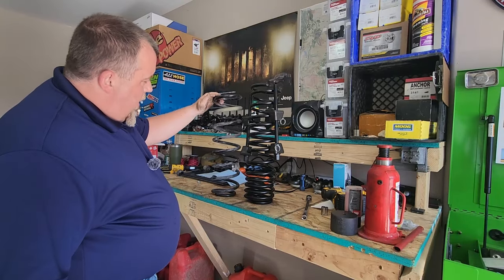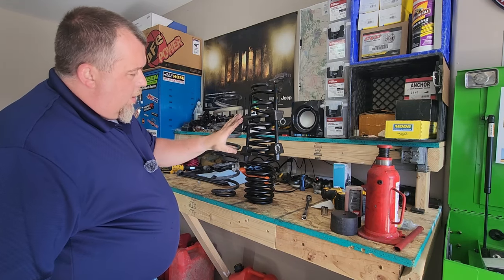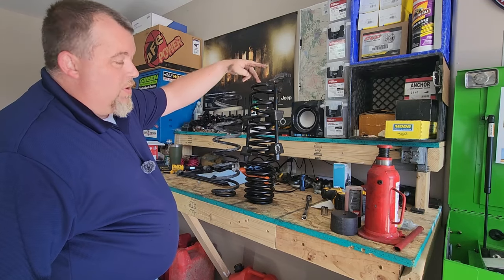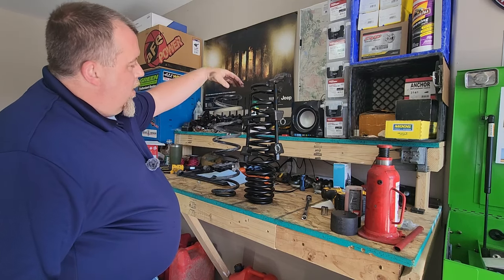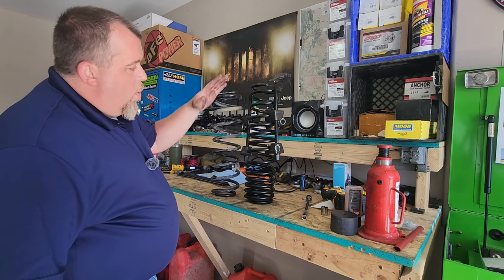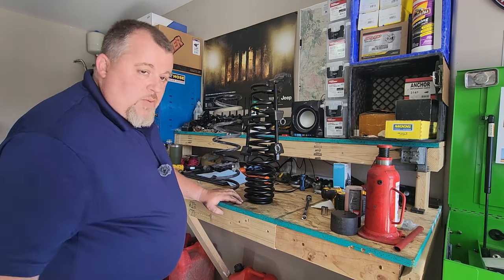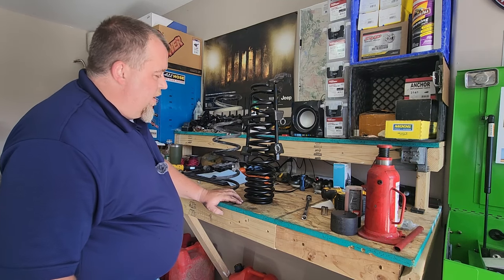We got it pretty close to the factory length. You don't want to put a ridiculous amount of tension on it, and make sure the compressor bolts do not exceed the actual length of the spring — that would make it even more difficult to install. Instead of being this tall we're now about this tall, so it should be a little easier to get in. Once it's set in place, slowly release the tension off the coil spring compressors and she'll seat right into the axle where she's supposed to go.